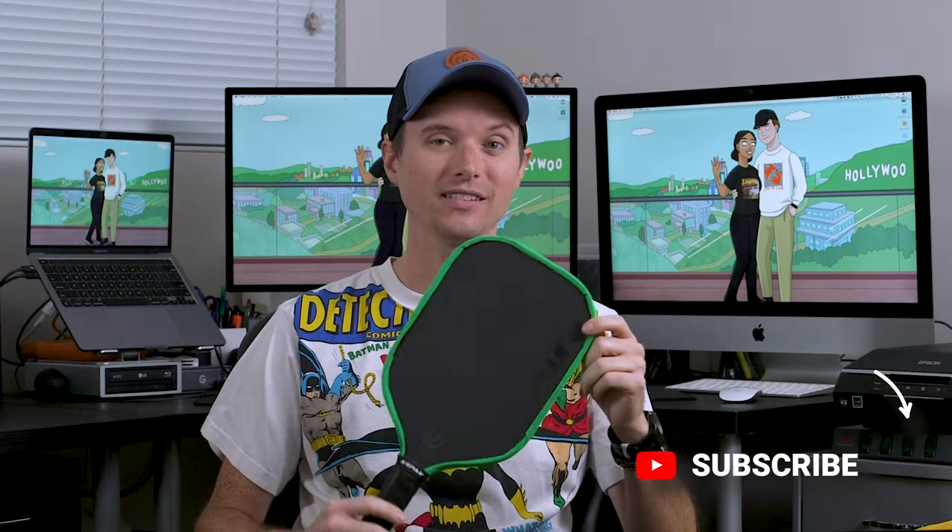This is the X-Back — a paddle a ton of people recommend still to this day. It's a great budget option, especially when you're starting out in pickleball. But this is also the X-Back Pro, their new model that is in a wide body shape, and this is a different beast altogether. So let's get into it.